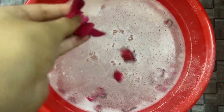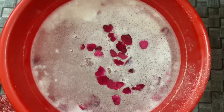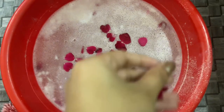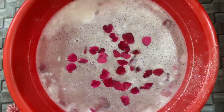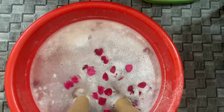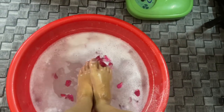I used my bath salt and my pedicure gel, and then added roses for a nice touch. Now it's time to put my foot in the water. The water is hot and all my dead skin is coming off from my foot.